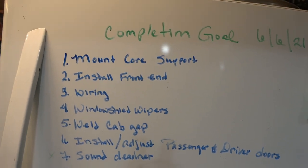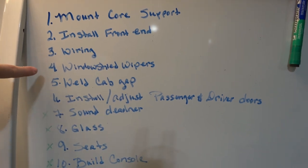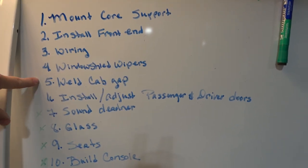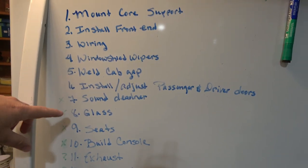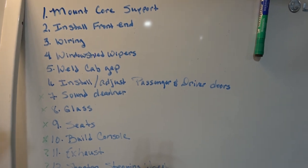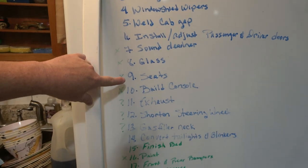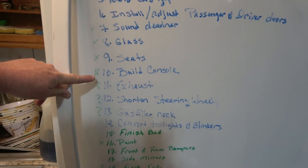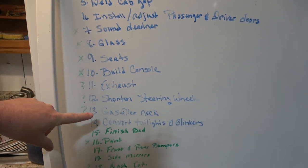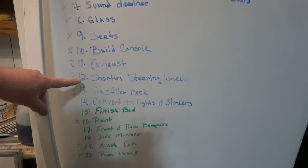I'm not sure if you can see all this — it's my wife's handwriting — but here's the list. First thing: mount core support — we'll do that today. Install the front end — hopefully do that all today. Still need to wire the truck up. Need to make windshield wipers — I'm planning on using the original Grand Marquee motor and rigging something up. Need to weld the gap between the firewall and the top side of the cab. Need to install and adjust the passenger and driver doors — passenger door's installed, just needs adjusting, and we still need to do everything for the driver's side. Going to install some sound deadener, install the glass, find some seats. We'll have to build a middle console because I'm doing bucket seats and possibly a floor shifter. Still need to do exhaust. The steering column is too long — I'm going to use the factory original steering column so I need to shorten it down a little bit.